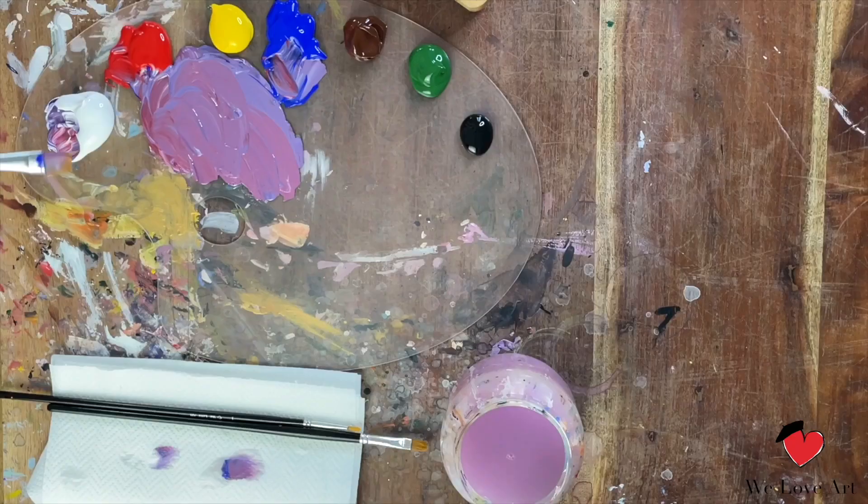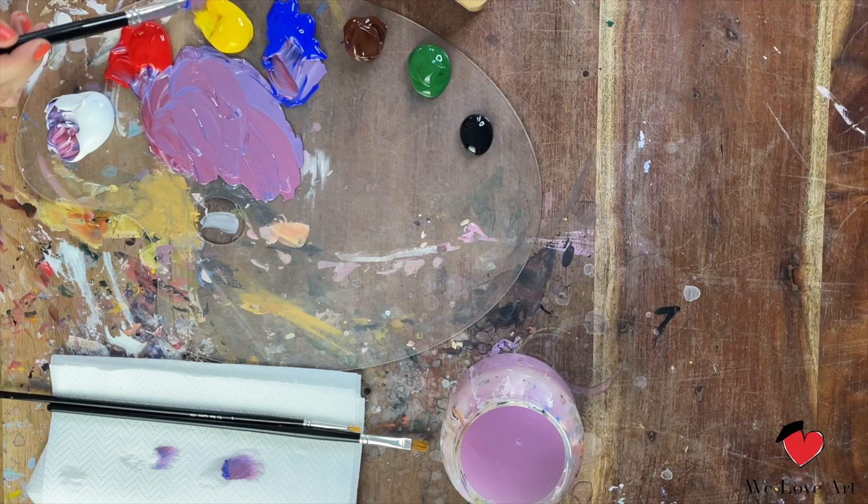This technique is what we call the wet-on-wet technique. For this, both colors need to remain wet and then we can easily blend them together, and we get a nice gradient of colors.